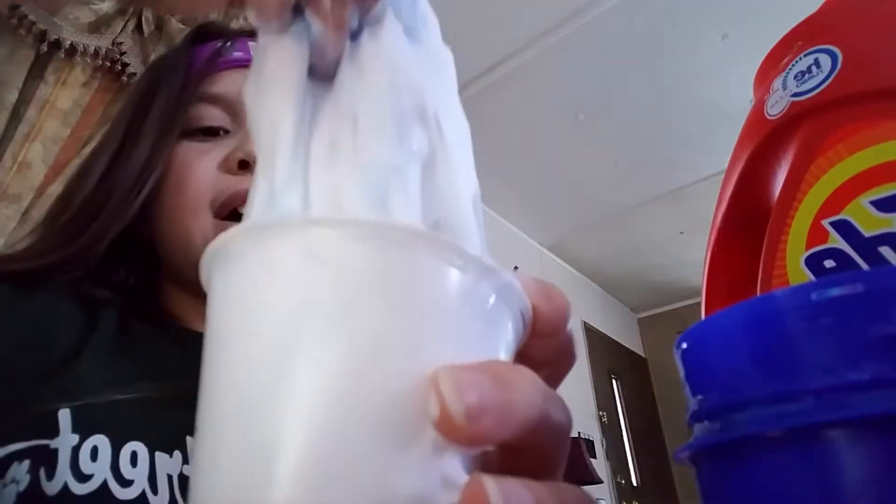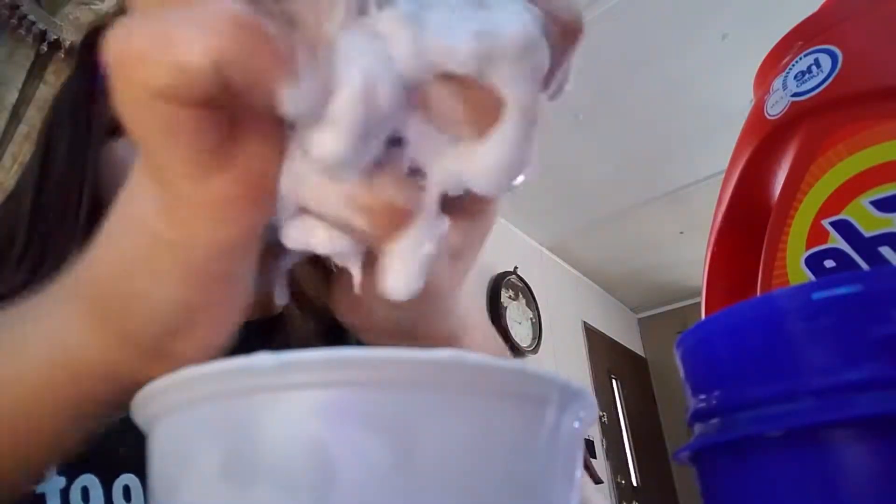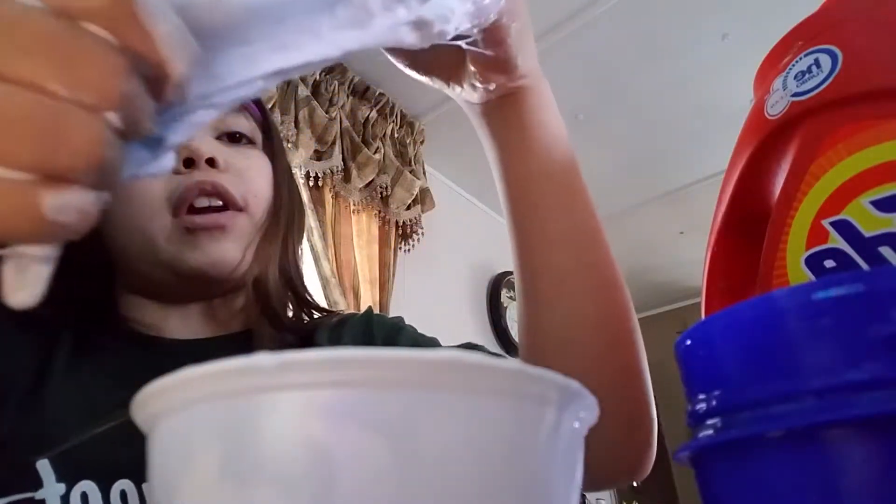Hi guys! This is part two of slime making. So after you have it all nice the way you want it, you're going to need to take it out — listen to that niceness — and just mix it with both hands.